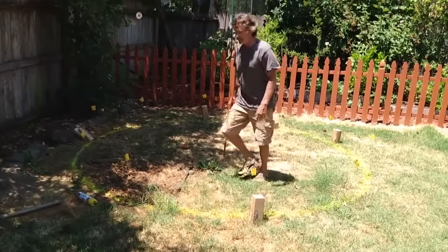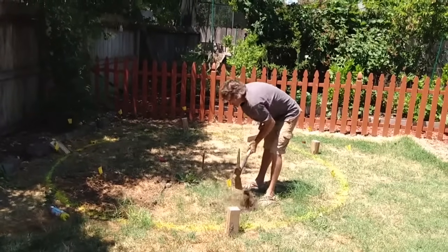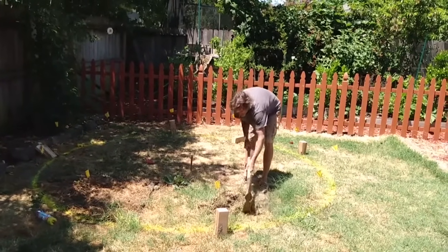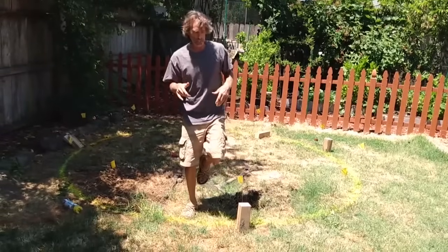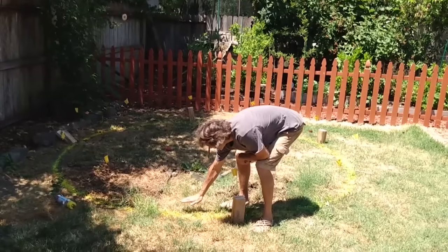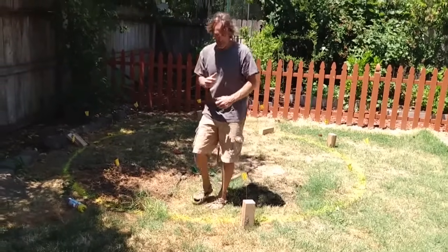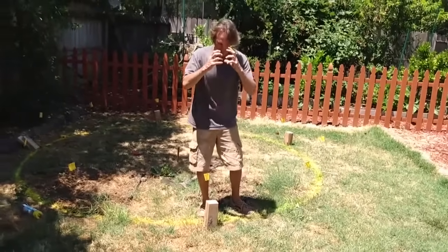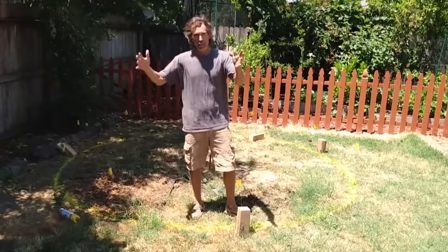Now we can go ahead and start removing some of the topsoil — just the first couple inches of topsoil, the grass, the loose stuff. Then I'll replace that with base rock — I'll get a couple yards of base rock, bring that in, and create a mound of base rock about 3 inches high, tamped really well. Then I'll make my holes with a fence post hole digger, put my 4x4s in, let those set up overnight, and the next day we can start putting our pallets in, filling them with straw, and doing the fun decorative sculpting.